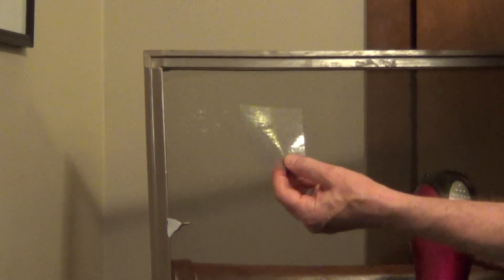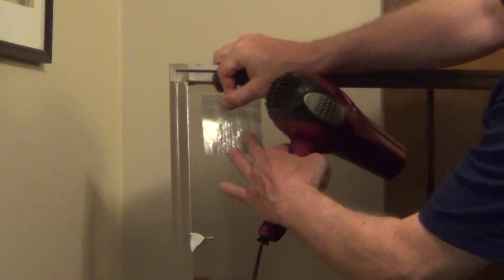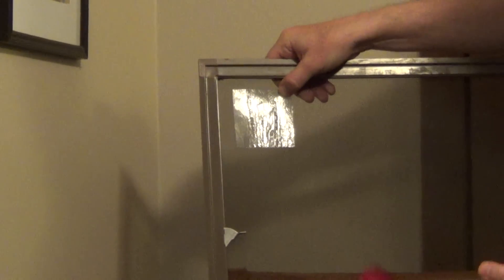We're just going to press this on the screen. Right here we have a hole and a couple small holes here. We're just going to use a hair dryer and press it against the area where we want to fix the hole.